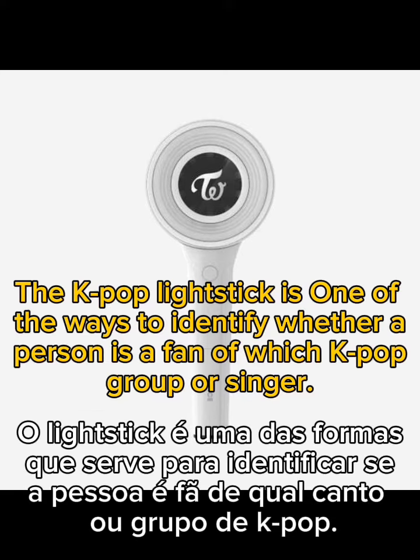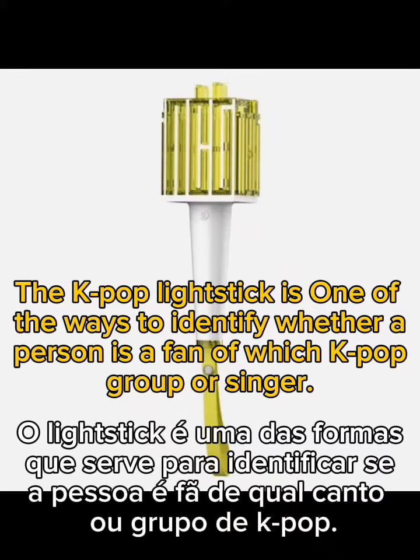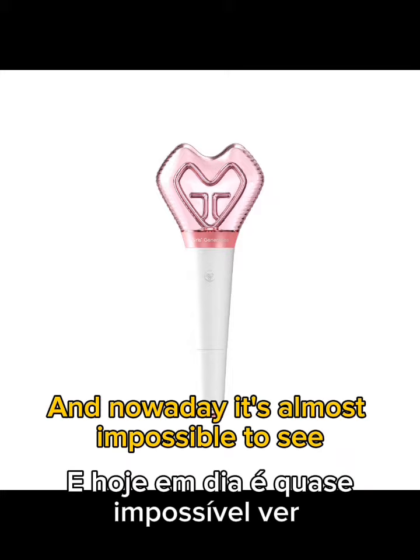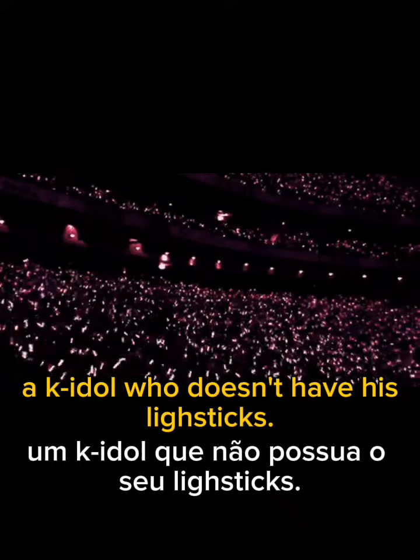K-pop light sticks are one of the ways to identify whether a person is a fan of a particular K-pop group or singer. And nowadays, it's almost impossible to see a K-idol who does not have their own light stick. I'll see you next week.